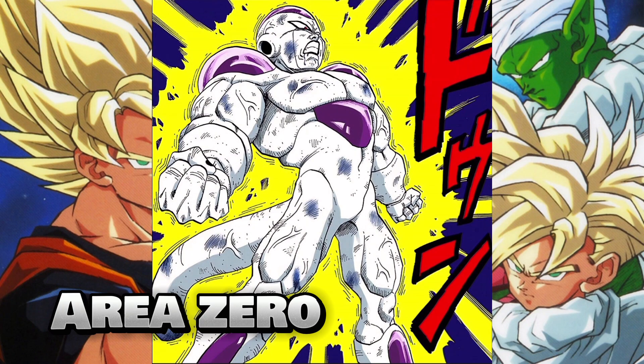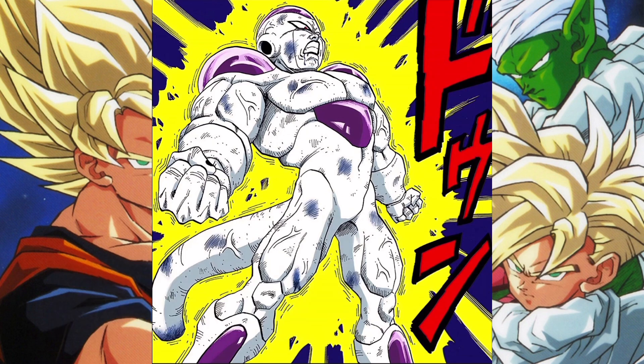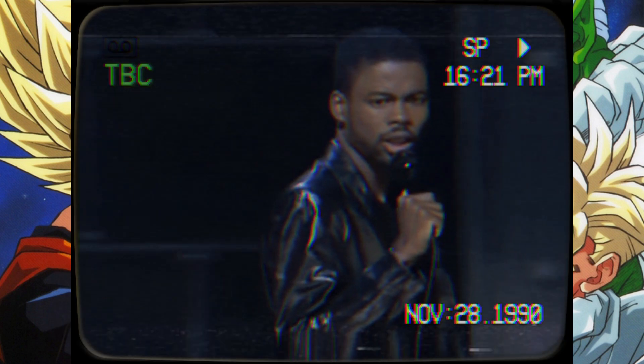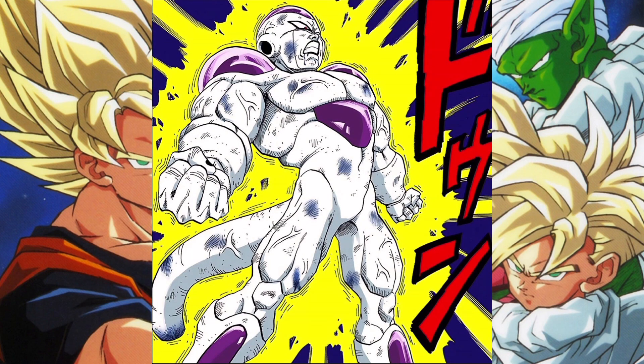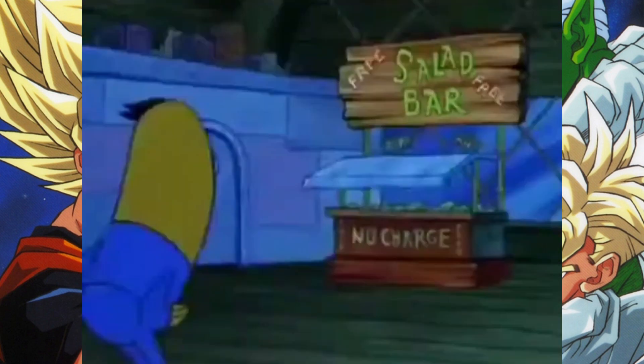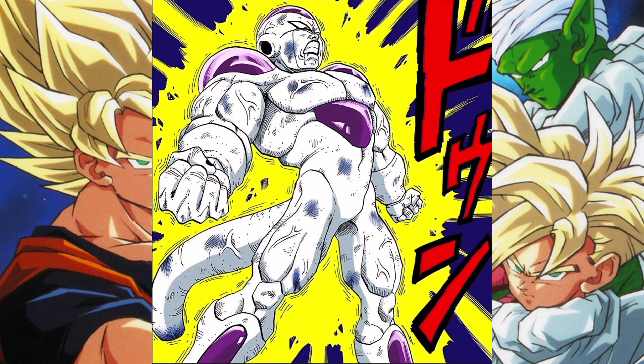I think that Full Power Freezer is gonna be a Premium Bandai exclusive figure release. I know how we feel about Premium Bandai — at this point it is what it is — but I want y'all to follow me on this. For the people that may not know how I even know that this figure is gonna be released, I'm gonna show you guys a couple of statements and things of that nature, and then we're gonna get into the theory.